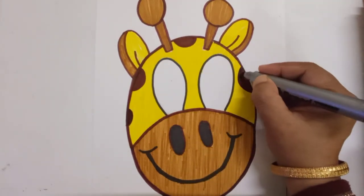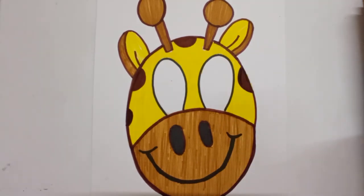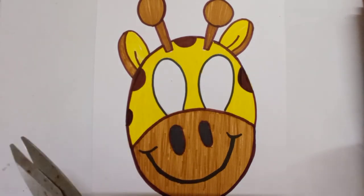I have finished my coloring and my face mask is ready. Now I will cut it with the help of a scissor to make it a face mask.